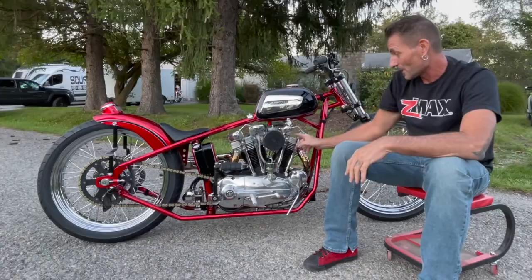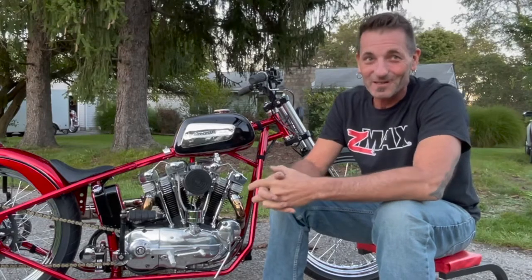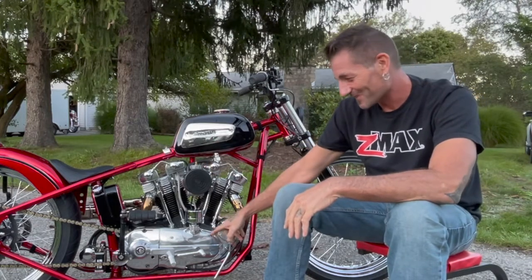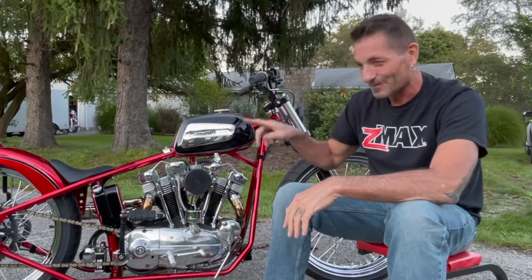What it started with was actually just the engine. What I actually salvaged out of that engine was three rocker boxes, the cams, the cam cover, and the belt drive.